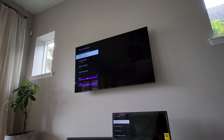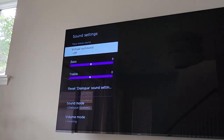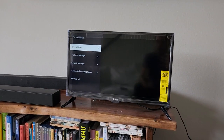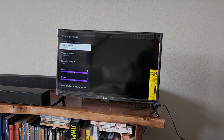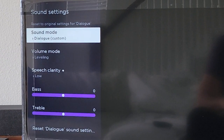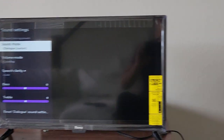Under sound settings, I'm seeing a setting called Virtual Surround on the smart soundbar. That is not included on the Roku TV wireless soundbar — when I go to sound settings, there is no virtual surround. But there is a workaround, I suppose, which is to get those Roku TV wireless speakers.